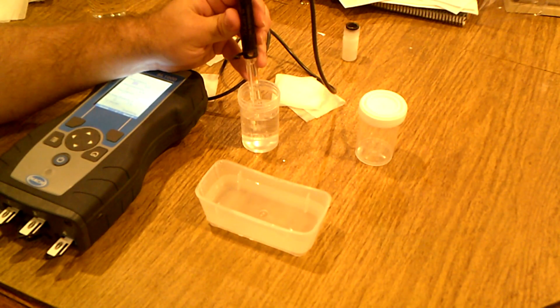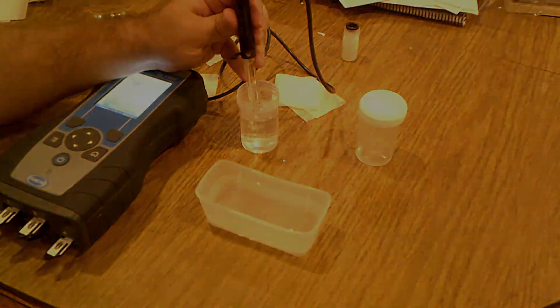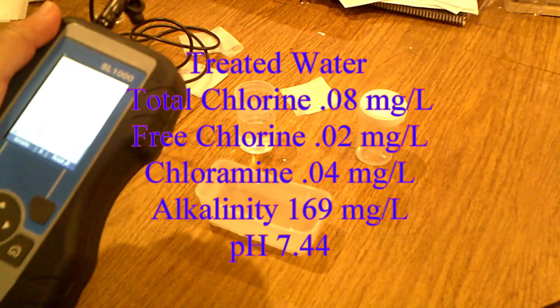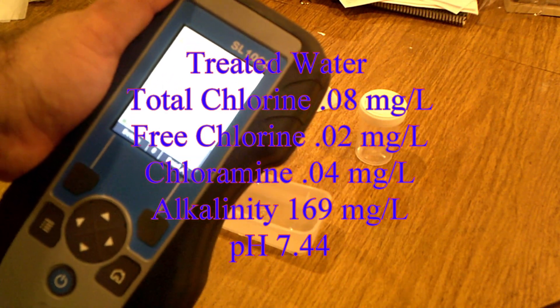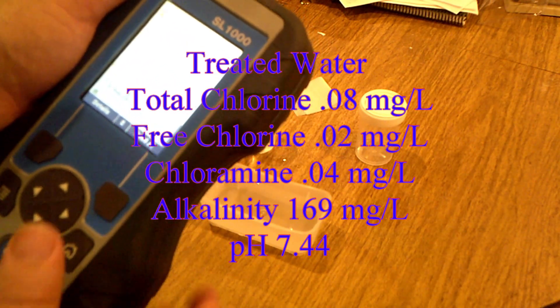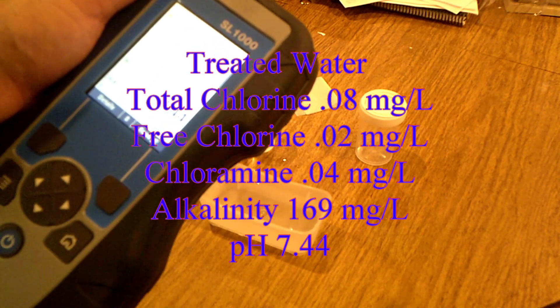We've got new chem keys in and we're testing the water out of the kitchen faucet. As you can see, the treated water is drastically different. The total chlorine is 0.08, free chlorine is 0.02, chloramine is 0.04, alkalinity is 169, and the pH actually dropped down just a little bit to 7.44. I hope this answered your questions and showed you how well this particular filter is working for us.